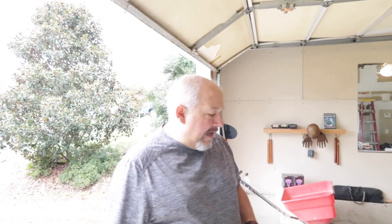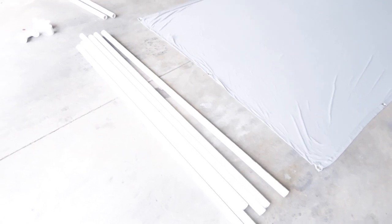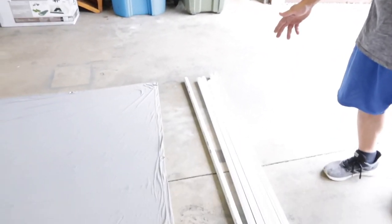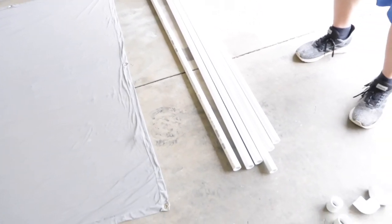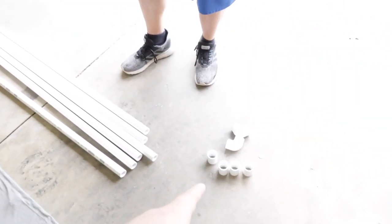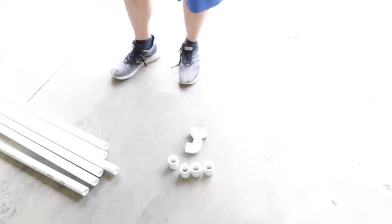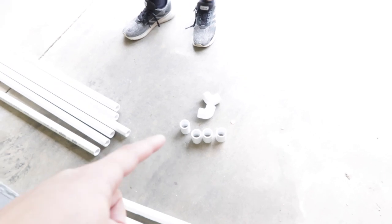Here's what you need. For ease of transporting materials from the hardware store, I bought five-foot sections of PVC pipe — I can just stick them in my car, no truck needed. We need six five-foot sections, two two-foot sections, four one-inch couplers — this is one-inch PVC by the way — and two one-inch 90-degree elbows.